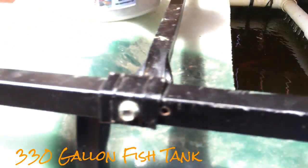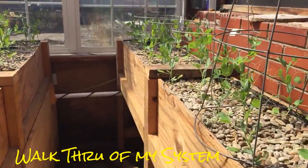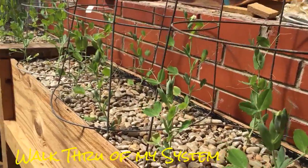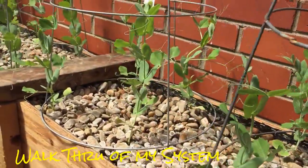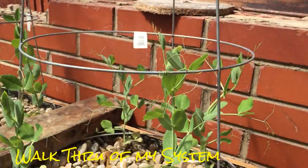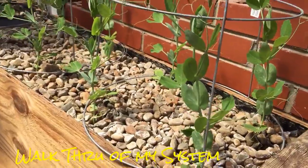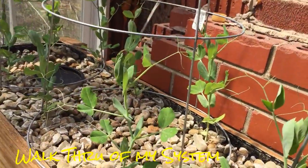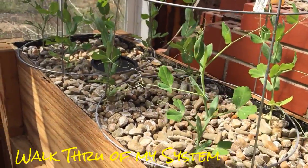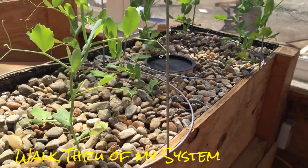On to the grow beds. Here we are at grow beds one and two. About two weeks ago when we started warming up, I got myself some sweet pea seedlings — they were on a good deal, marked down, so I didn't have to start from seed. As you can see they're already starting to attach to the tomato cages and grow really well. Within two to three days I saw a response to being aquaponicized. Plus with breaking my pH, the nutrients can actually get up into my plants now — last season my plants were locking out nutrients due to such high alkaline water.